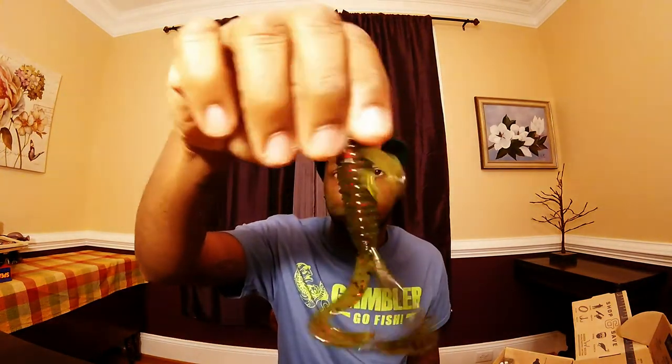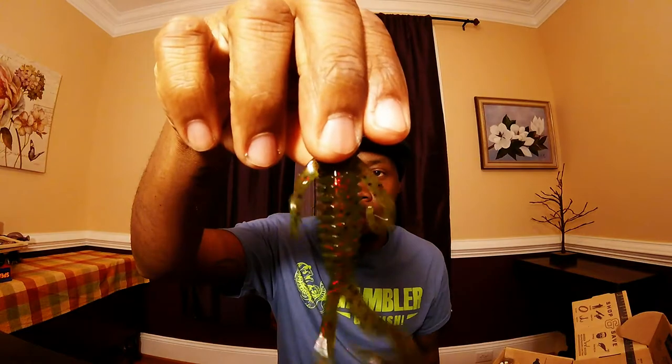Next up we have the Jbug — not Junebug, the Jbug — by V&M Baits. It's a nice little creature bait in a million red color. It's got a nice little scent to it. And if you know anything about V&M Baits, the soft plastics are pretty good — great soft plastics. That retails at $3.75.